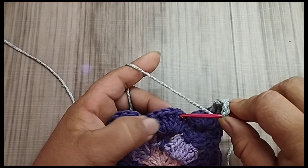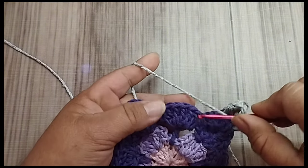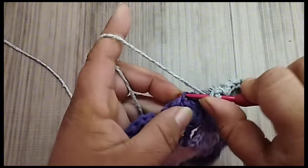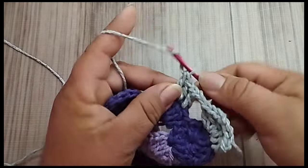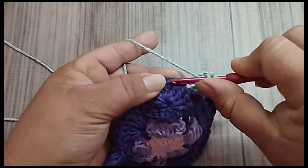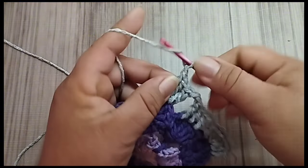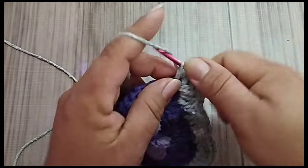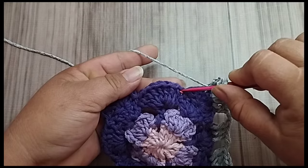Vou fazer duas correntes de separação. Vou pular um, dois. Acabei pulando errado. Aqui, eu tenho um, dois, três, quatro, cinco, seis. Vou improvisar aqui, porque eu não vou desmanchar. Então, trabalho aqui três pontos altos seguidos. Eu pulei só um, mas nos outros eu vou ter que pular dois. Igual aqui, sobra dois. Pulo dois — isso vai ser o canto. Então, no terceiro, eu faço um ponto alto. No próximo ponto, eu vou fazer dois pontos altos. Aqui é o quarto ponto. Duas correntes.